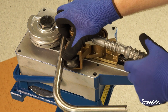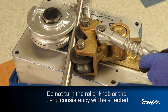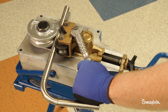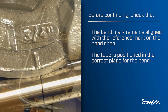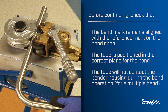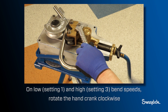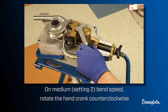Turn the roller bracket lever clockwise until the roller bracket assembly stop and the bracket post stop make contact. Do not turn the roller knob or bend consistency will be affected. If the rollers touch the tube and prevent the stops from making contact, gently turn the roller bracket lever clockwise while rotating the hand crank. Before continuing, check that the bend mark remains aligned with the reference mark on the bend shoe, the tube is positioned in the correct plane for the bend, and the tube will not contact the bender housing during the bend operation for a multiple bend. Rotate the hand crank until you reach the desired bend angle on the bend degree wheel. On low setting one and high setting three, rotate clockwise; on medium setting two, rotate counterclockwise.